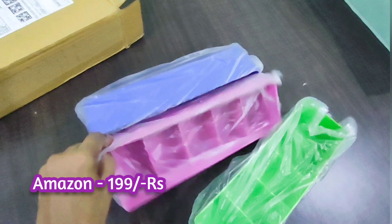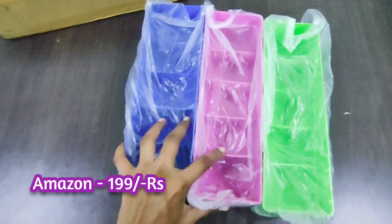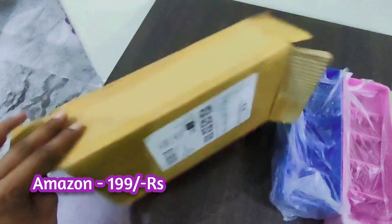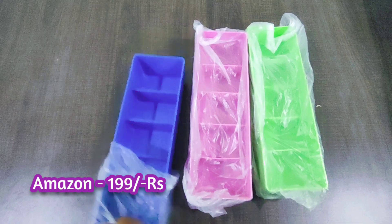I will select this color and the packaging. I will open the package from Amazon and take out the contents from inside.